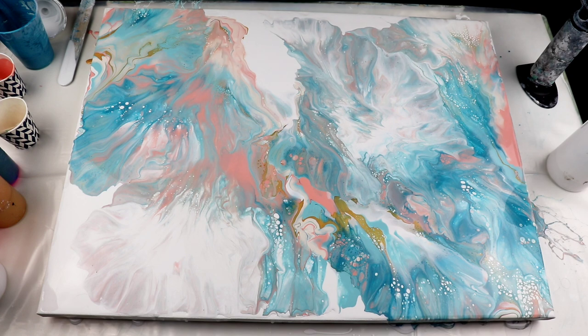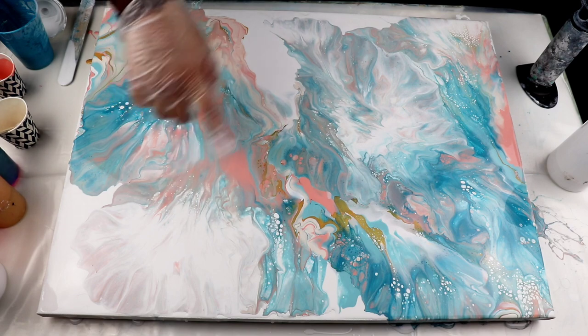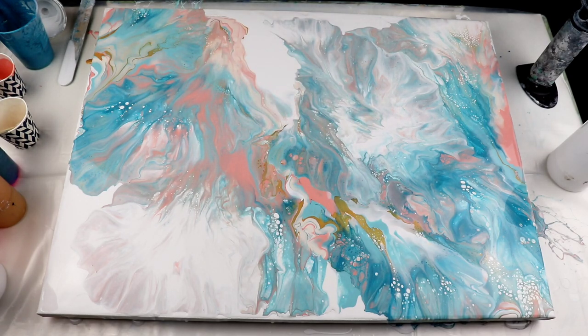I'll bring you down and show you a close-up of how it looks. I really like the gold — it looks really nice. And also the dark and light contrast of the colors, really really nice. Some areas have gone a little more lighter than I'd like, but I love what's happening in here — all the cells that are popping up. I might embellish this afterwards. Once it's dry, I might take some acrylic pens and just add some definitions here and there. So far I like it — it's good. It's very different than what I usually do.